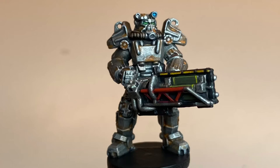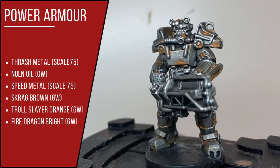This tutorial is for painting the T-45 power armor — the piece from the Fantasy Flight Games Fallout board game. The techniques used could be applied to any model representing the power armor of Fallout.